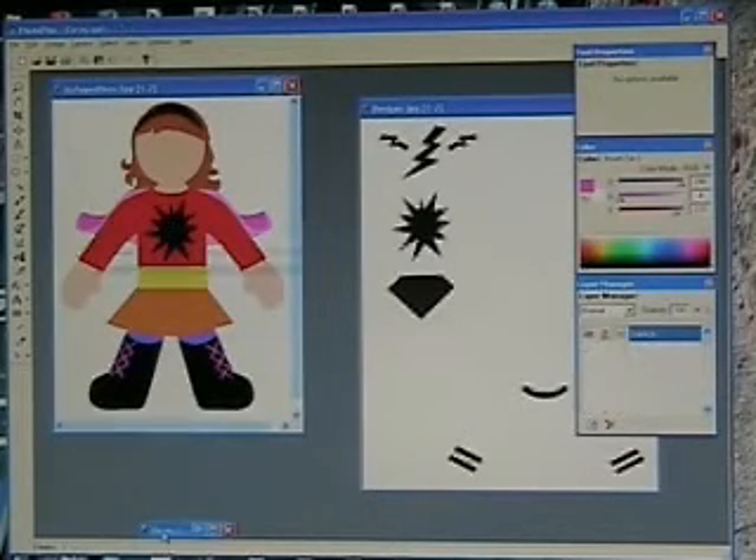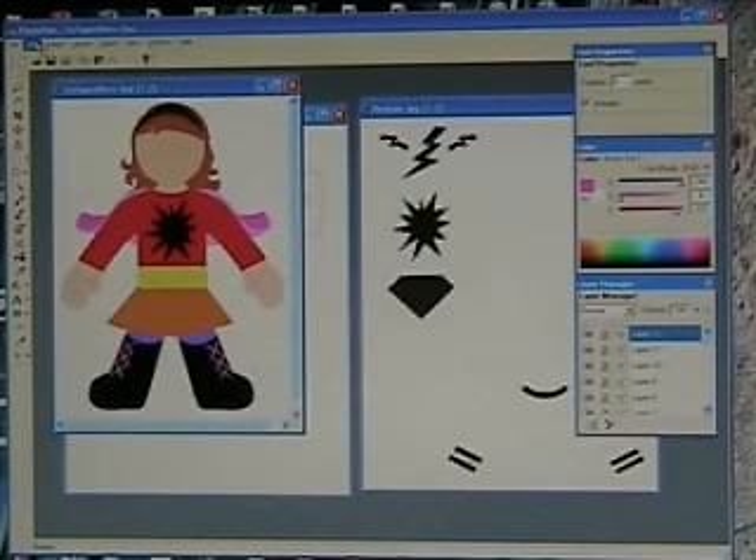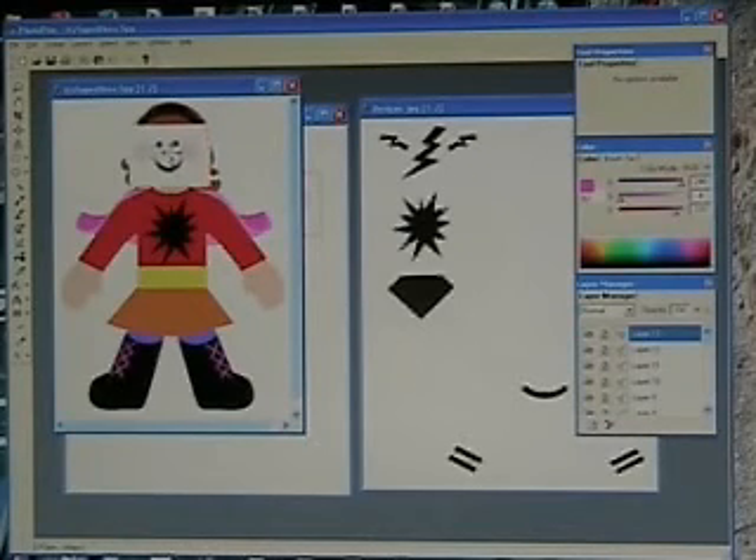And then finally, let's grab our face. For the face, we're going to choose the standard selection tool — the square selection is going to be fine. Grab it and you're going to see that whole block come in when we paste it. Move it over and kind of guesstimate where you want that — you'll be able to move it again. Over here in your Layer Manager, you'll see it say Normal. Click on that arrow and choose Multiply — and that white is just going to disappear. You can still come in and move it around a little, and there you've got your superhero.